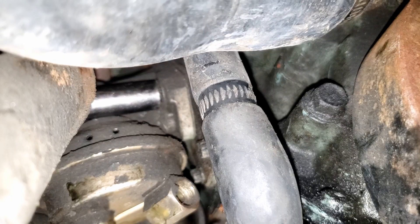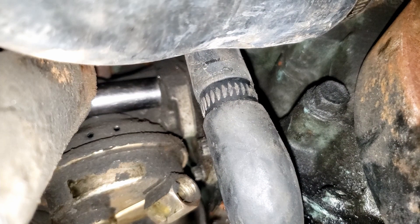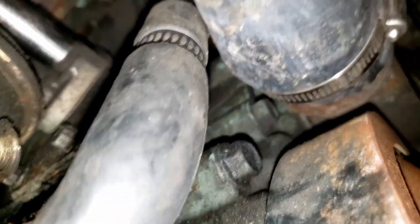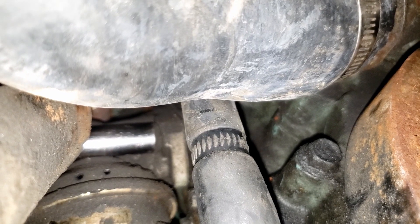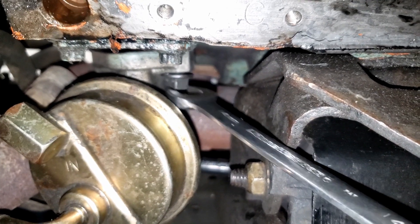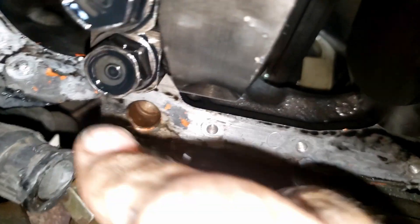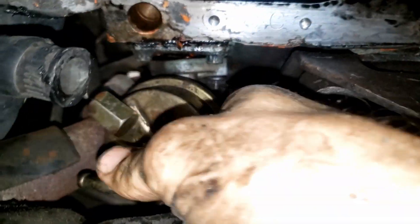Looks like we're in really good shape. The first step is going to be removing this mechanical fuel pump that's not being used. Inevitably there's always one bolt in a project that takes longer than the entire rest of the project — no combination of tools or wrenches seems to work on it, there's just no access. So that took forever.